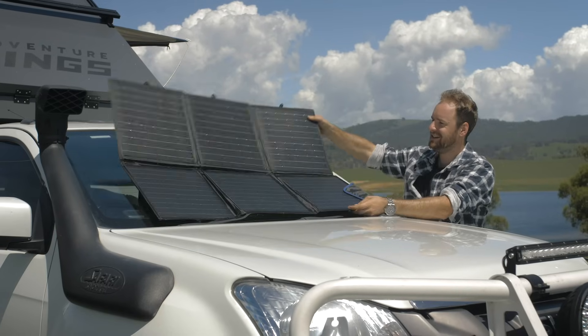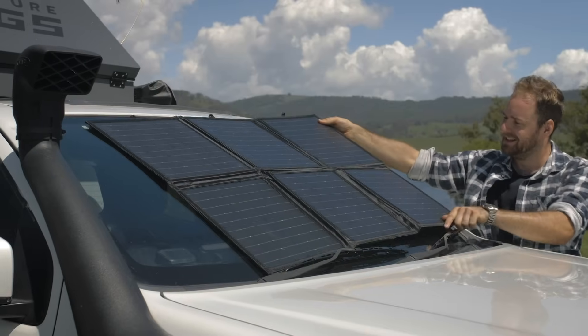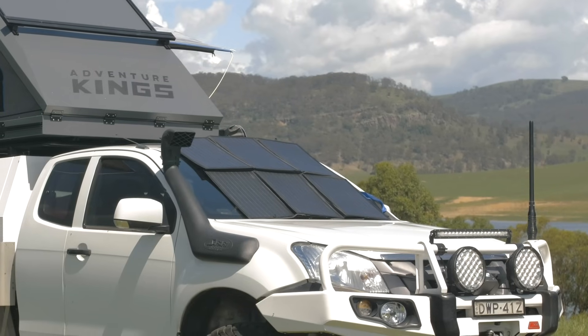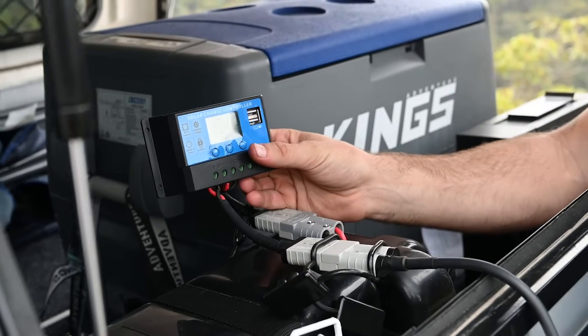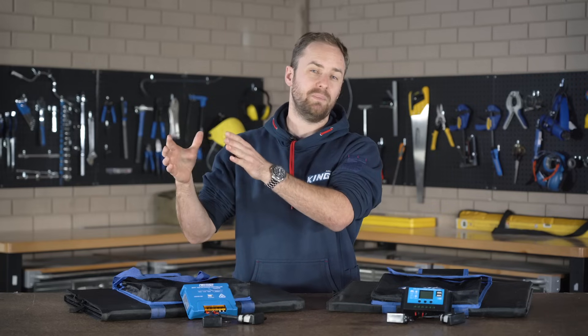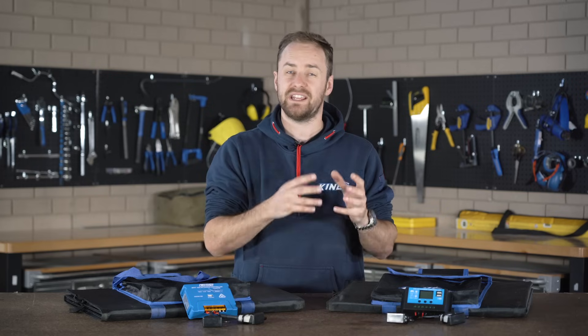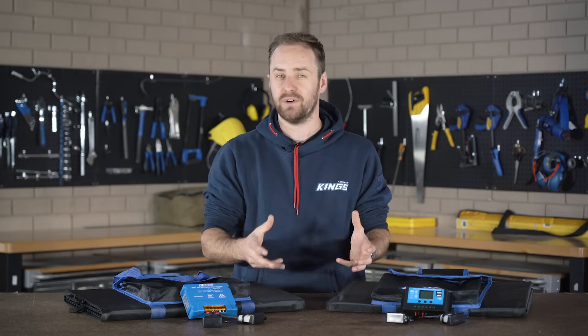A 12 volt solar panel is generally putting out somewhere around 18 to 20 volts, which is why it's so important that you need a regulator. If you simply plugged your solar blanket or solar panel into your battery it'd work at first, but then as the charging voltage climbs it'll eventually cook your battery — and that's no good.